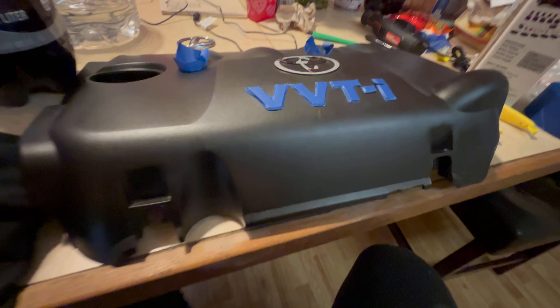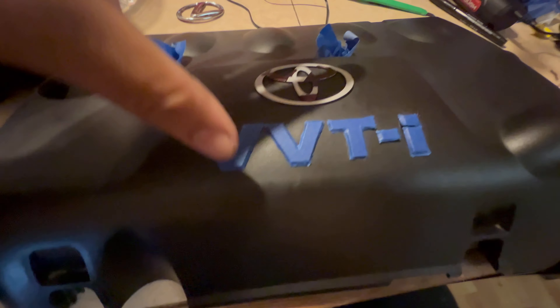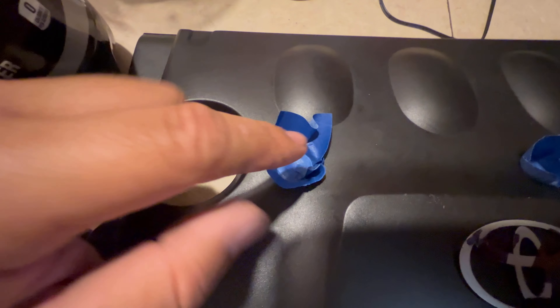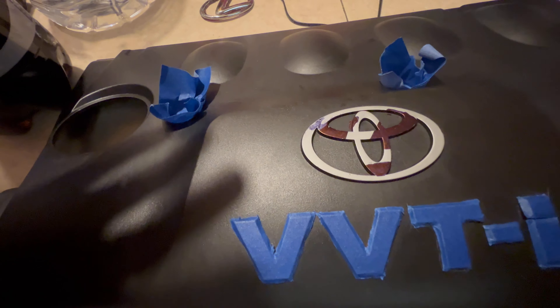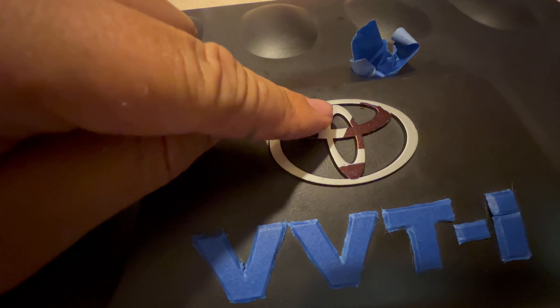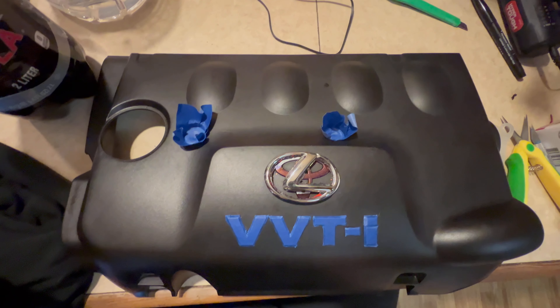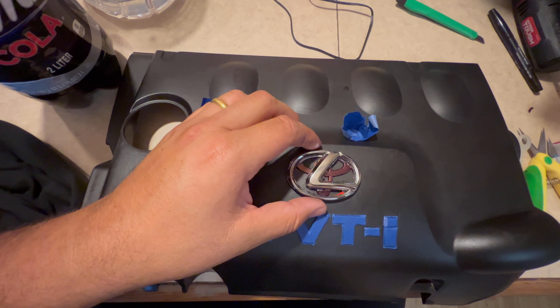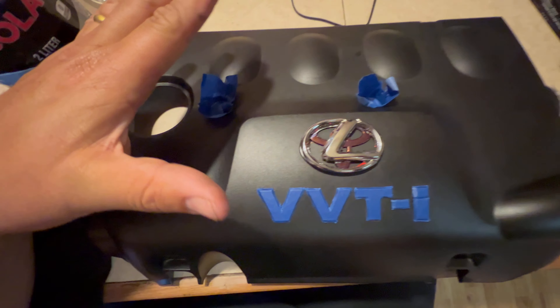Alright, so custom engine cover video. I'm covering up the VVTi, going to paint this all yellow, covering where I need to bolt it down with nuts. I'll leave this part regular. I'm going to paint it yellow, and I'm going to use the Dremel to trim it all down, then slap in the Lexus emblem so it kind of looks like a Lexus motor or Lexus valve cover on the xB.